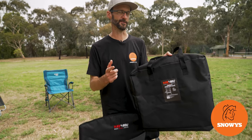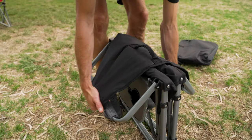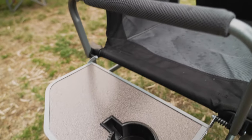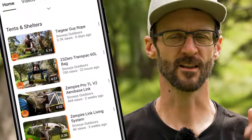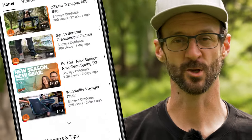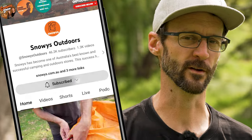G'day folks, Ben from Snowys today showing you the Black Wolf Compact Director's Chair. This chair's got a super compact pack size, an integrated side table and cup holder, and has a massive 140 kilo weight rating. There is loads more content like this on our YouTube channel, so make sure you like and subscribe and you'll get notified of all of our latest content. Now let's jump in.